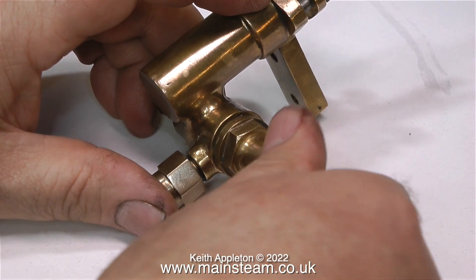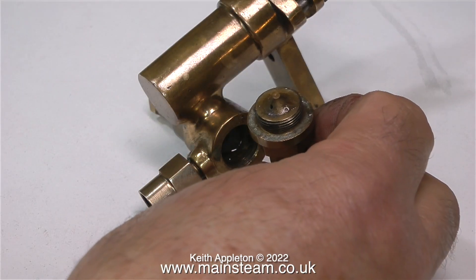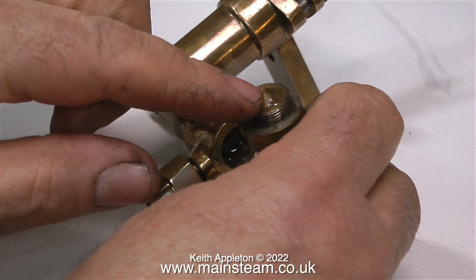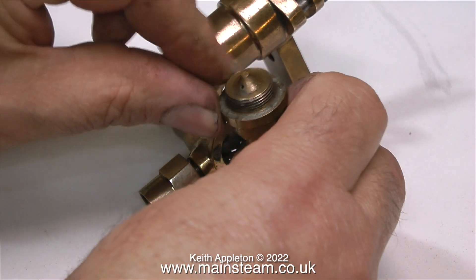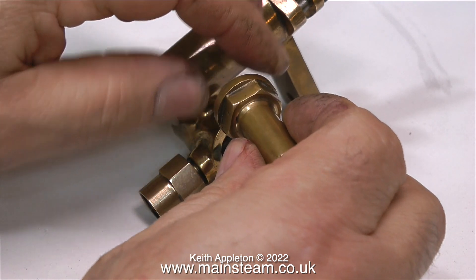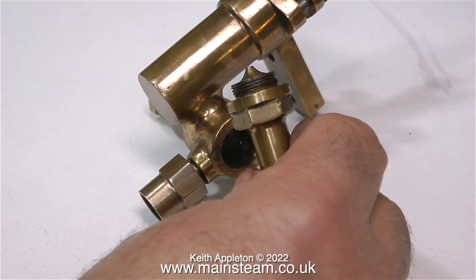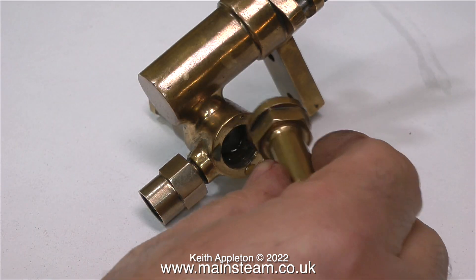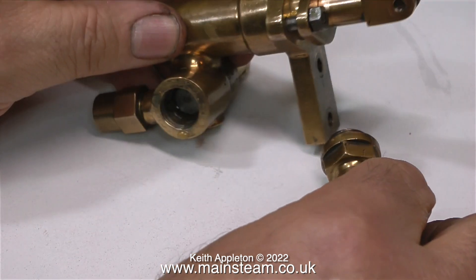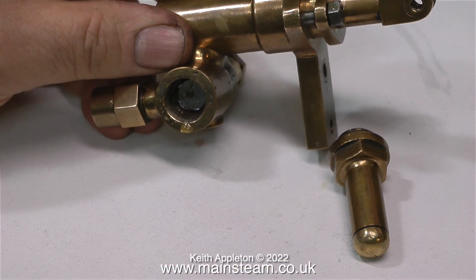In order to have a closer look at the valve arrangement, I'm dismantling the pump. This fancy thing at the top is not just a cap that fits over the valve chest — this is an air reservoir. Its function is to stop the water from knocking. Once a column of water starts to move, it will physically move the pipes and makes a noise like in the plumbing of an old house. The air chamber acts as a damper because air is compressible and water isn't. Modern central heating systems still use an air chamber to stop this knocking.